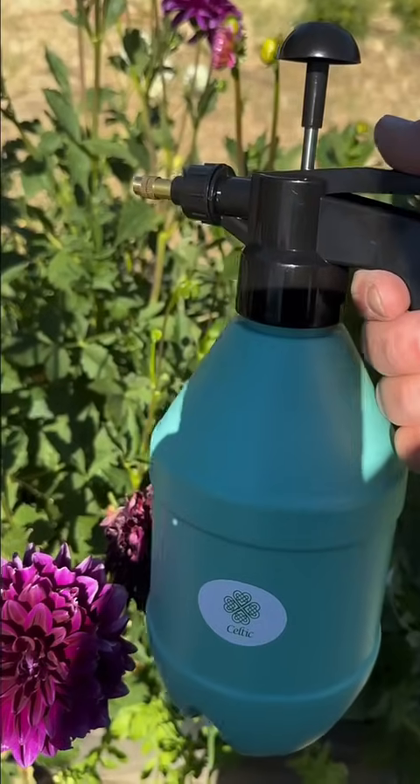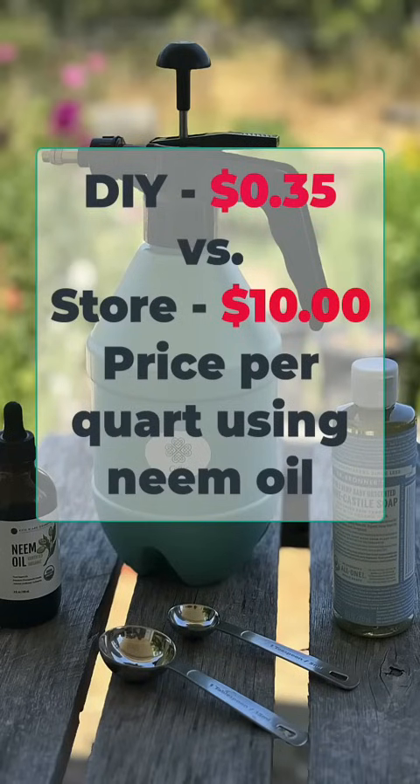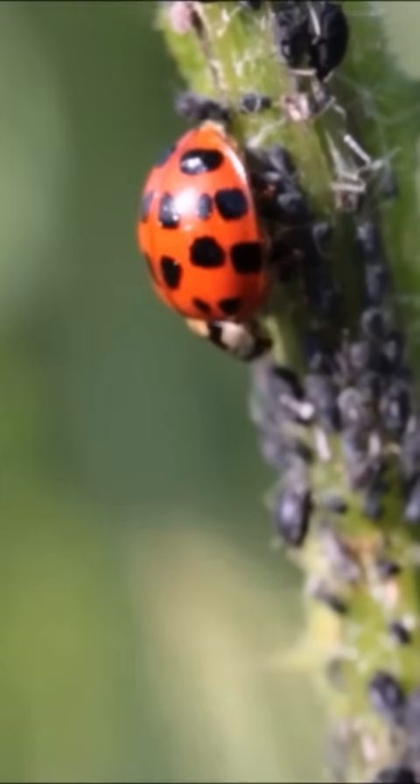By making your own insecticidal soap, you can save money compared to buying store-bought versions. Plus, it's eco-friendly and safe for beneficial insects. Insecticidal soap works best on soft body pests like aphids, mealybugs, spider mites, and whiteflies, and it's a great tool for any organic gardener.